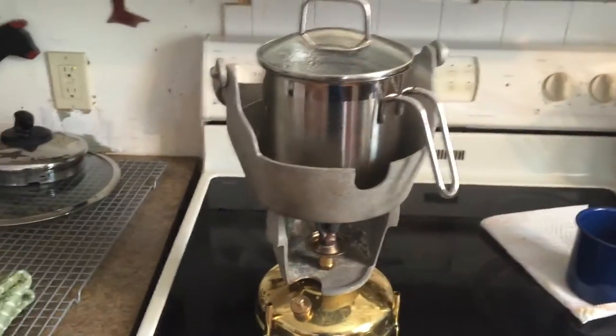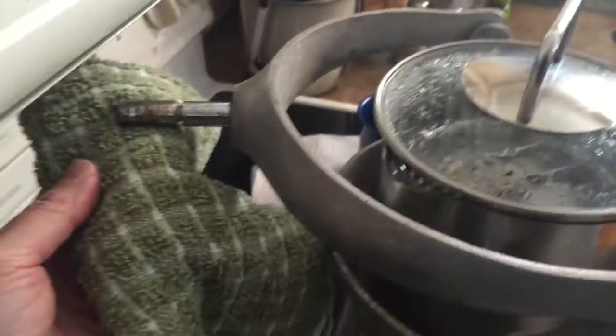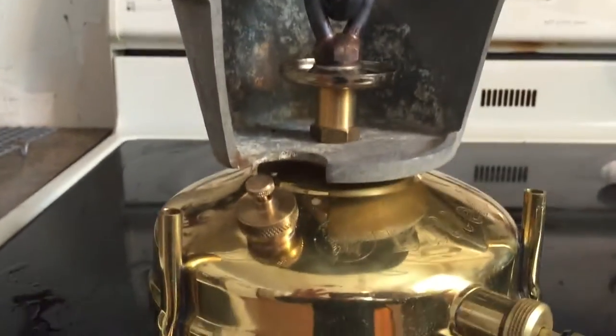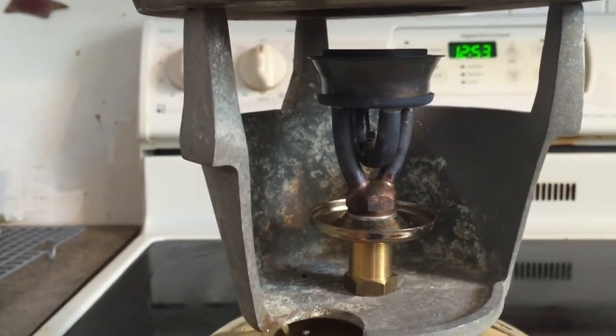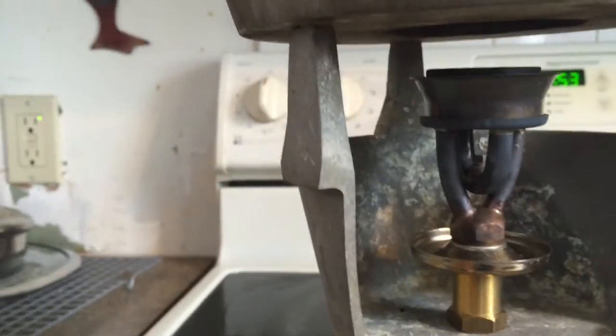Here is my cooking system for my sailboat. This is a sea-swing stove. It mounts on a bracket that I have on my boat. I bought this without the stove itself, so I went on the internet and found a butterfly stove made in Indonesia or maybe India. I'll put references to everything that I bought.